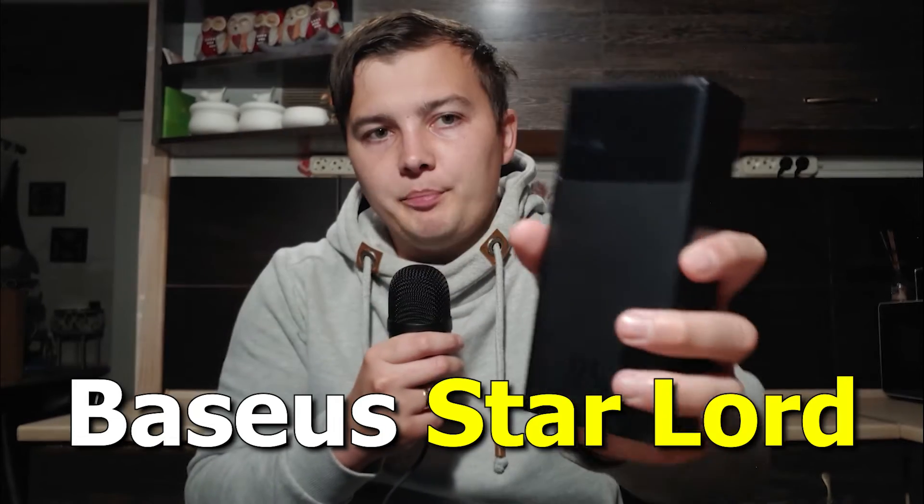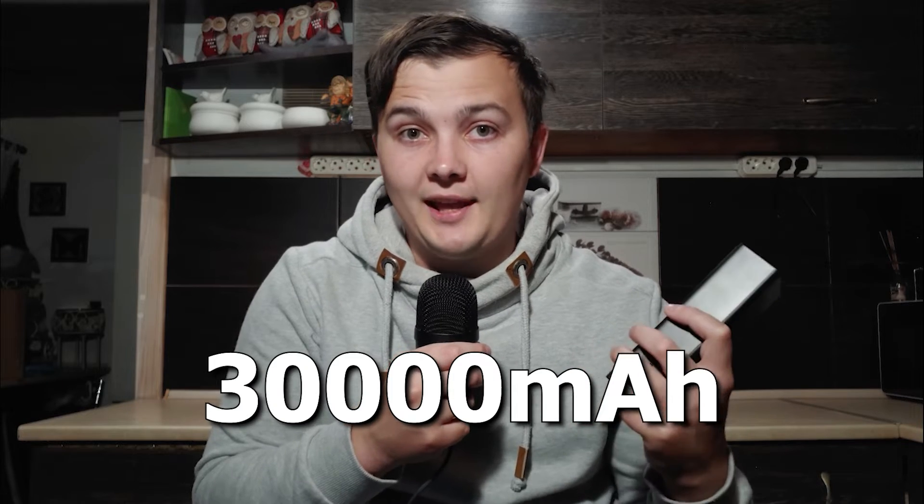This is a Basis Startlord power bank — it has a capacity of 30,000 mAh. By the way, this video is not sponsored by Basis, but if you want to buy it, I will leave a link in the video description or in the pinned comment. For me personally, the capacity of the power bank is very important because I'm from Ukraine and we are already preparing for another blackout this winter. That's why I decided to buy such a power bank.